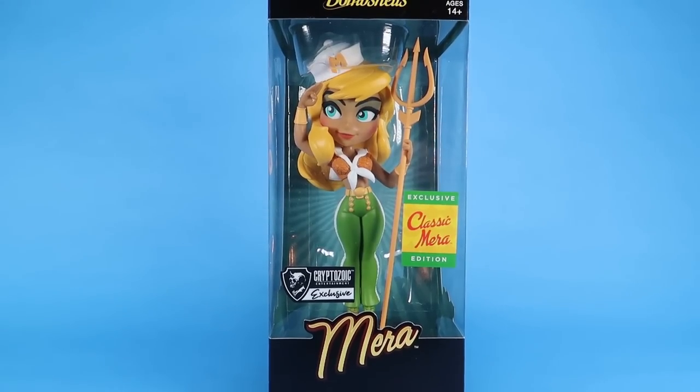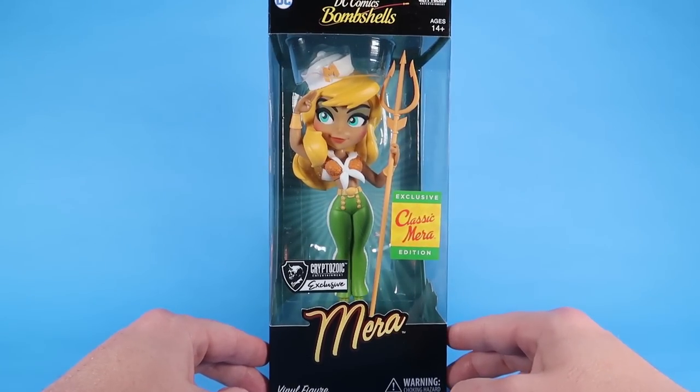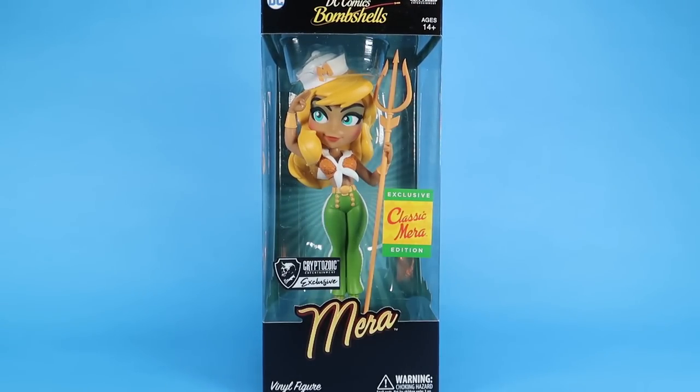Hey guys, I am Pixel Dan and today we're going to take a look at the new DC Bombshells Mera exclusive classic edition from the folks at Cryptozoic.